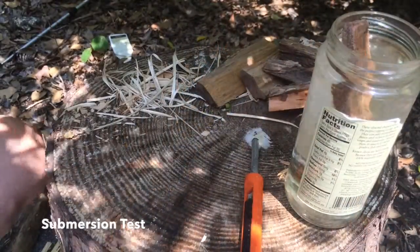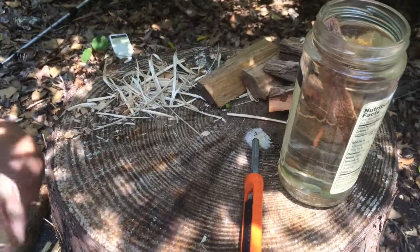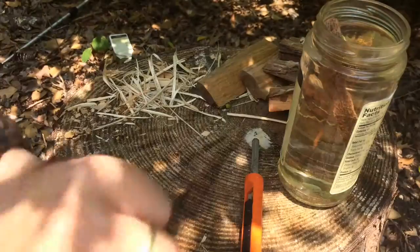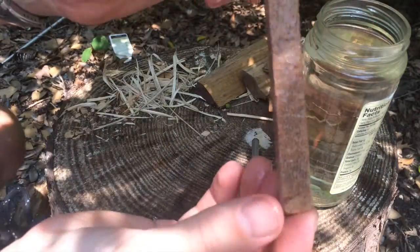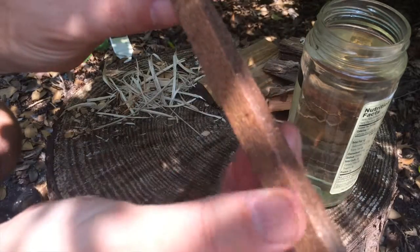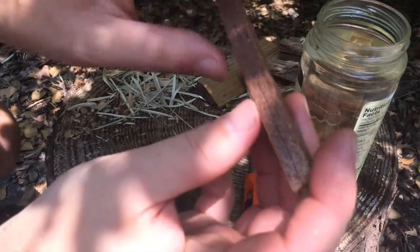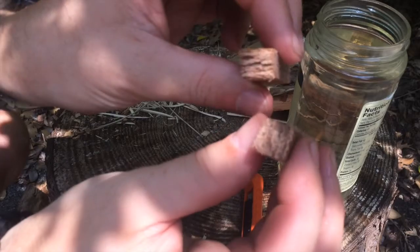For this test, I'm going to take this Coughlin's fire starting stick out — it's been in the water nearly 38 minutes. I want to pull it out and inspect it. It's definitely wet and coated on the outside, not shedding water the way it did when I just poured water over it. But when I break it open, it's still dry on the inside.